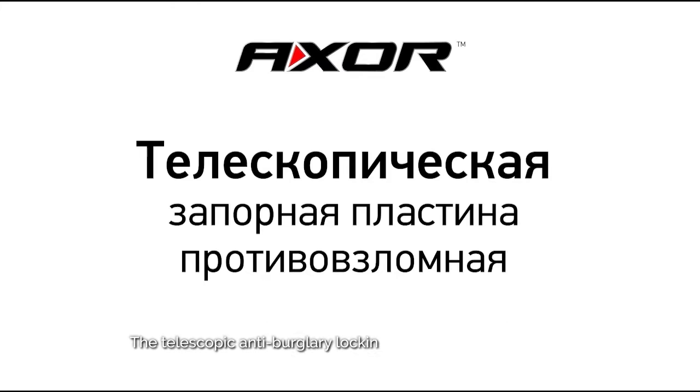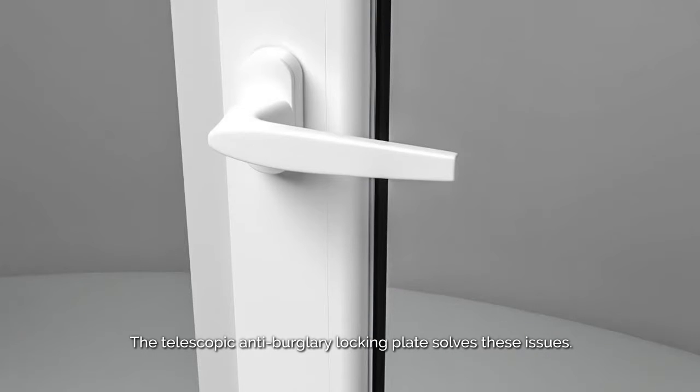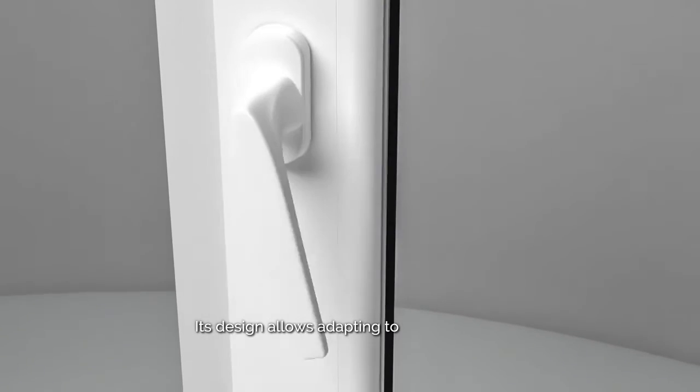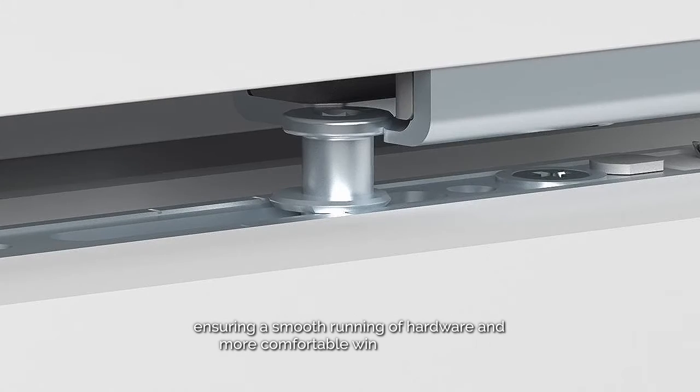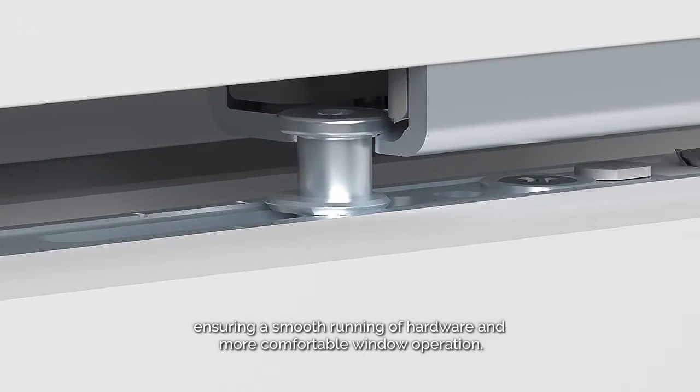The Telescopic Anti-Burglary Locking Plate solves these issues. Its design allows adapting to the movement of the mushroom locking pin, ensuring smooth running of hardware and more comfortable window operation.